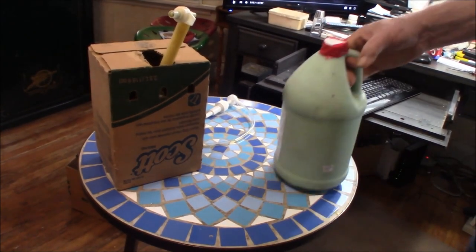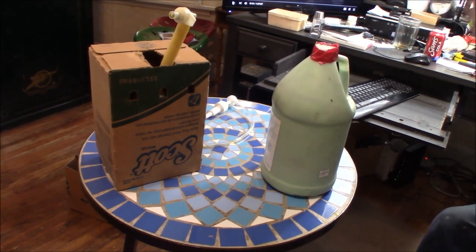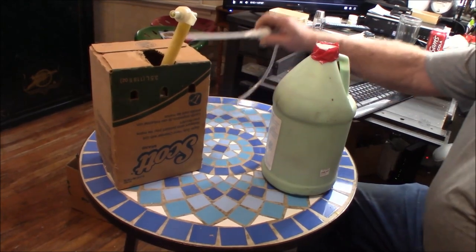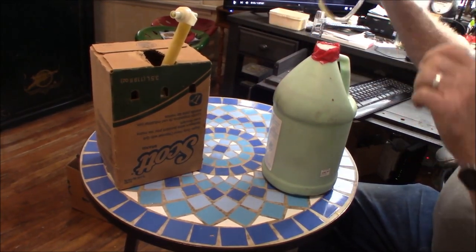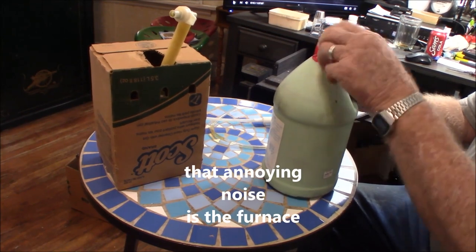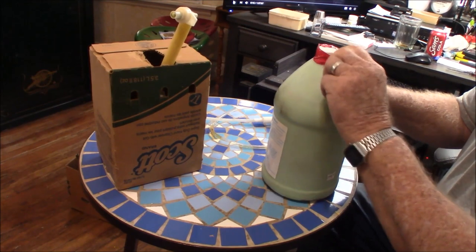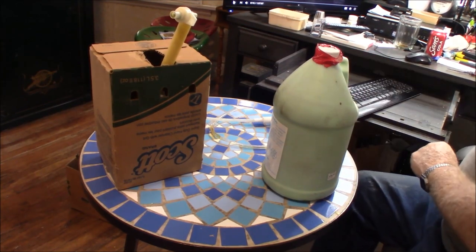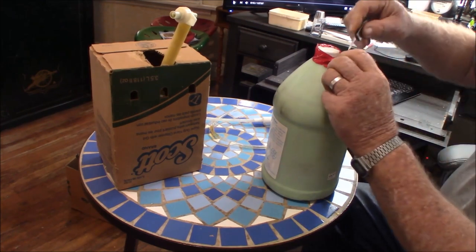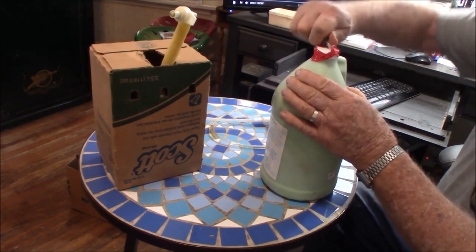These are the big old jugs — got two of them. And this is the kid of the mold that Pappy Corner sent me along with the air compressor, which I did use. He said to send it back but they never did ask for it, so I just kept it.